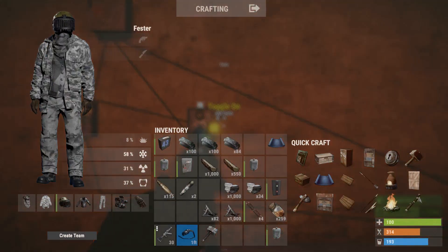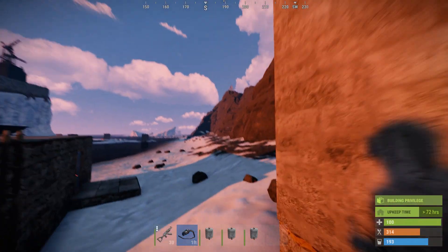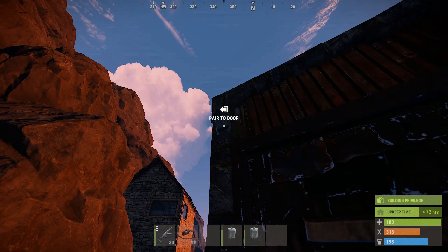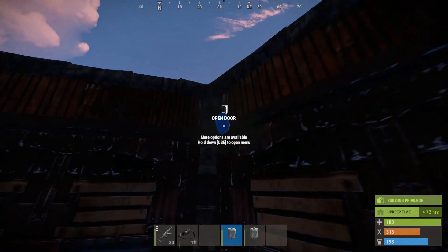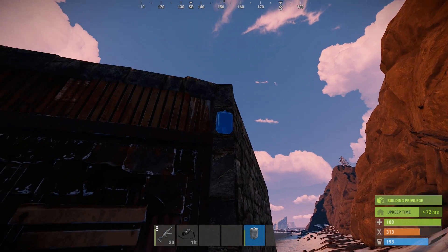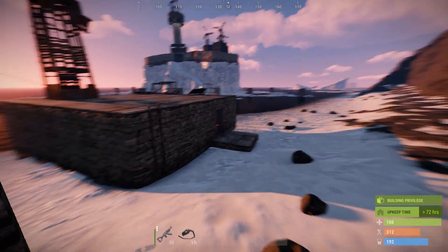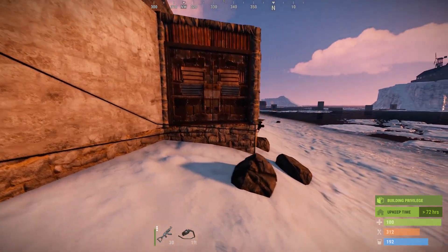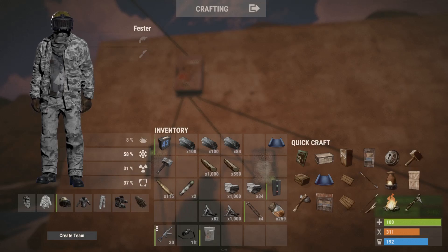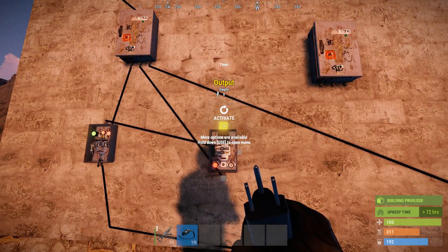Now you want to grab your door controllers and pair them to your doors. If you didn't know, you can't pair a locked door. I didn't put any locks on these because this is just for display purposes. But if you have your doors already locked, they will not pair — you need to unlock them, pair it, and then relock it.